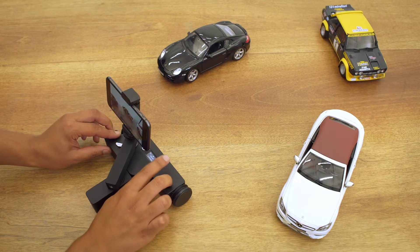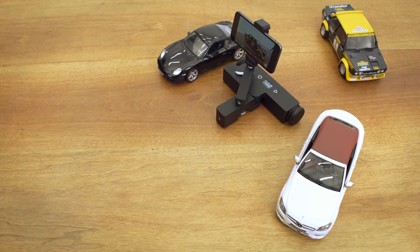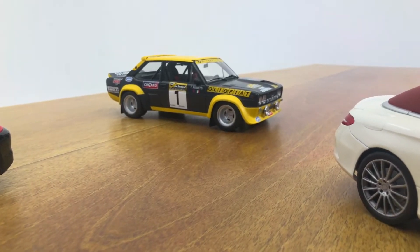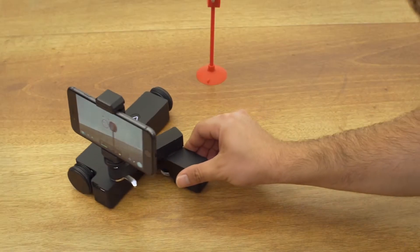We worked on different scenarios to fulfill your needs. Trexo wheels can perform linear and circular movements without using a mobile device. The only thing you need is to teach the route you want to perform.